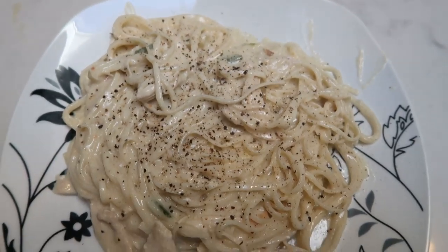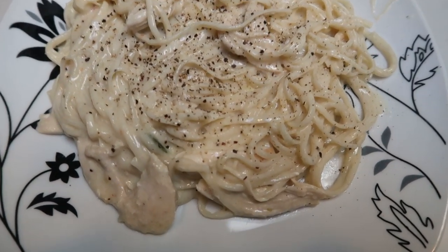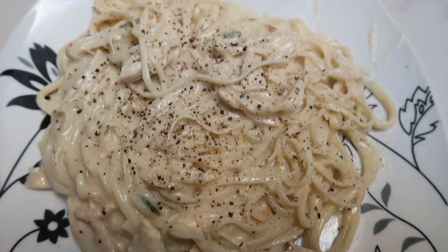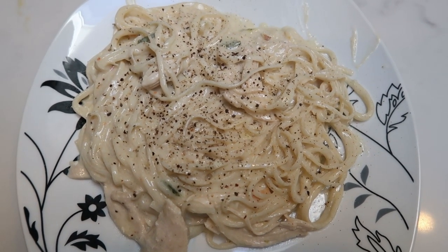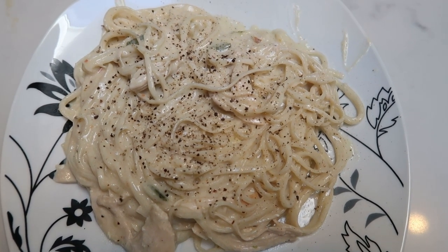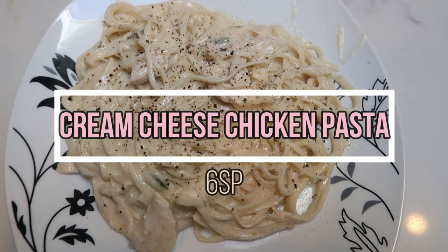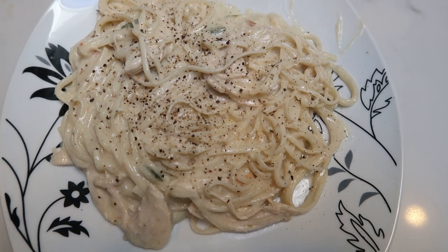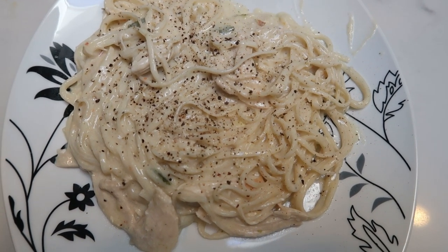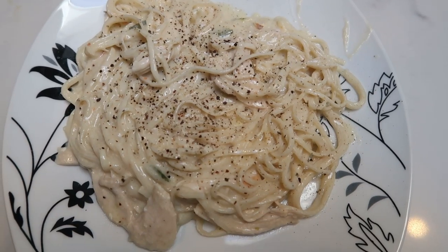Here is our completed cream cheese chicken and pasta on a full-size dinner plate. You can have one-fourth of the entire recipe — almost a full dinner plate of pasta, chicken, and cream cheese — for only six smart points. This entire dinner with the Fiber Gourmet pasta is six smart points. Definitely order that pasta; you're going to save a ton of smart points and it tastes absolutely delicious.